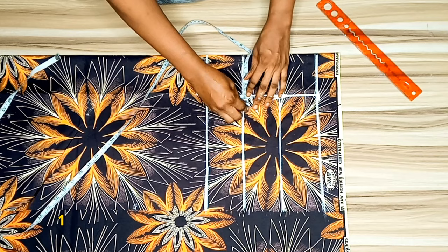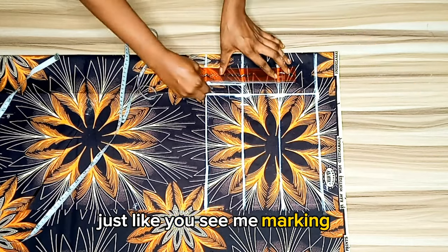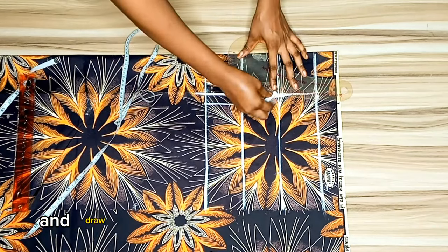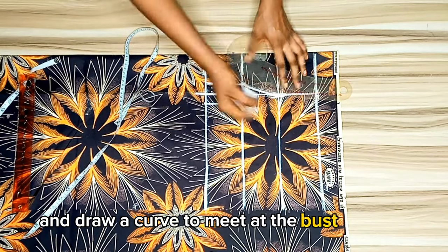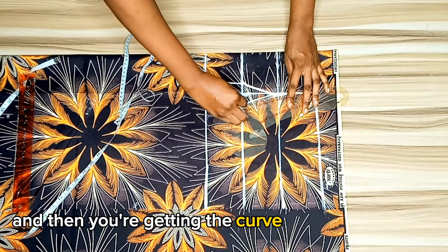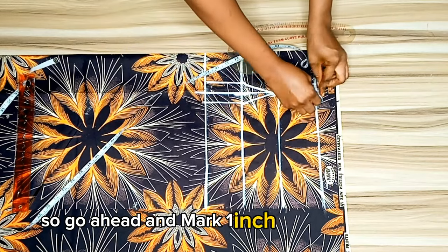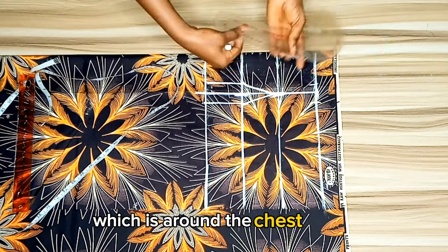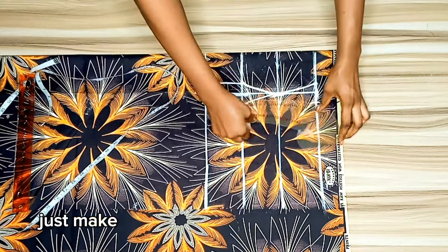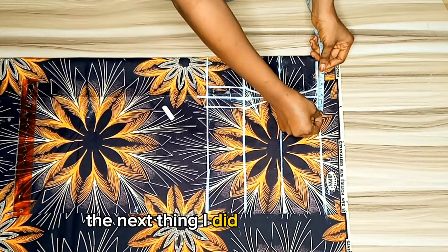Next I measured one inch on both sides of the straight line, drew the line, and then used a curved ruler to draw a curve to meet at the bust point. Repeat the same thing on the opposite side to get the curve for your bustier. Mark one inch on both sides at the upper bust around the chest line and connect with your curved ruler. You can make your dart differ from this one.